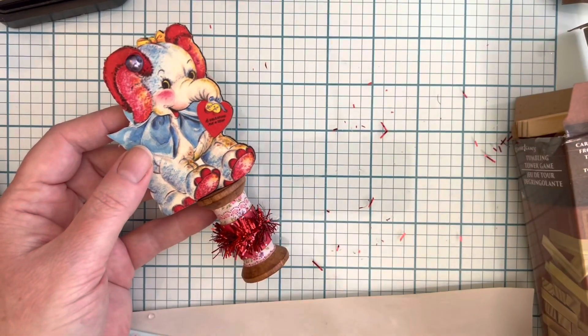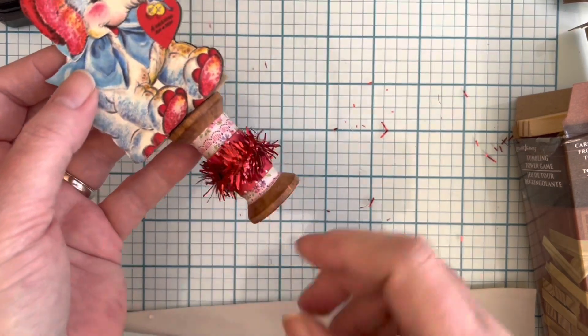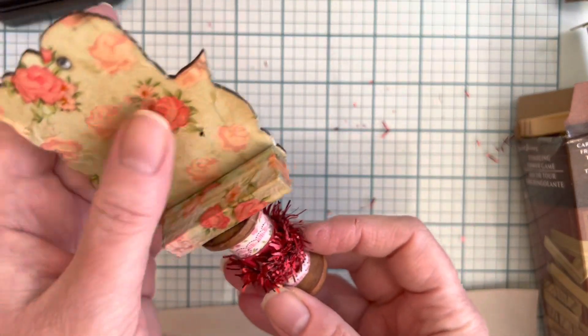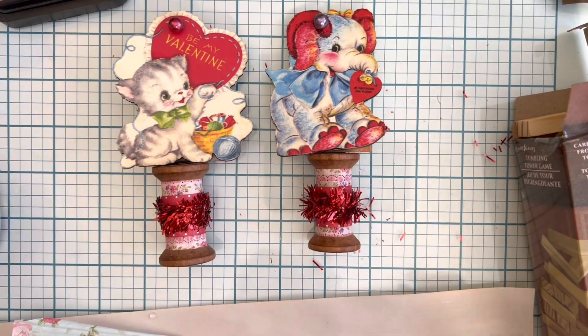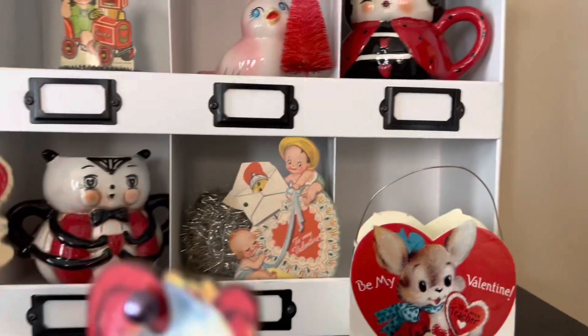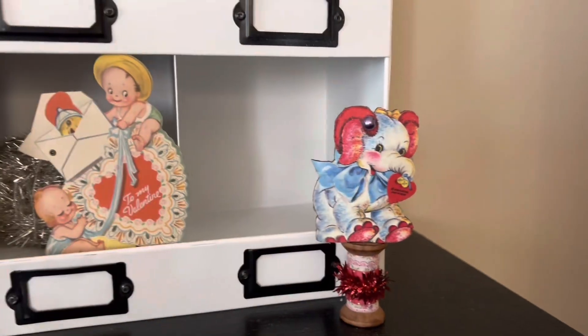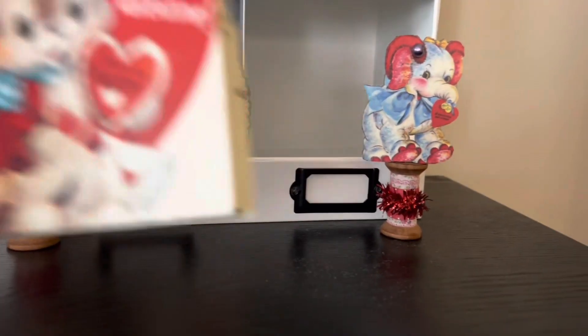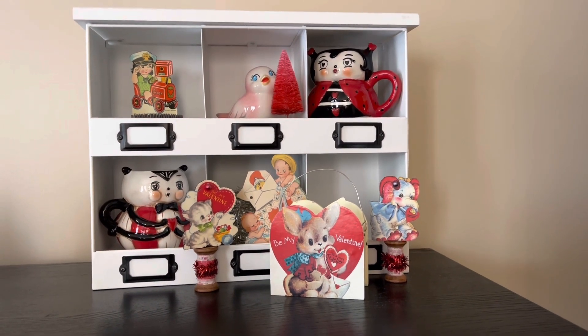Dollar Tree blocks, retro vintage Valentine, a couple beads if you have that hole, some accessories — and you've got yourself a 360 cutesy Valentine. Now let me show you what these look like standing up. Here's one of my little Valentine displays this year. They're just a little bit too tall for that spot, but they would look cute all by themselves or in a grouping. Have a happy Valentine's Day!